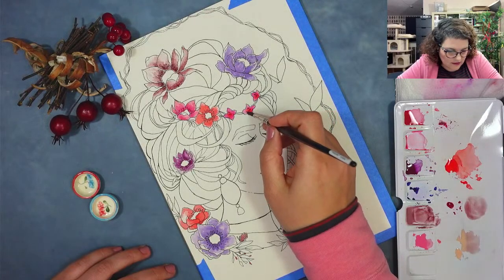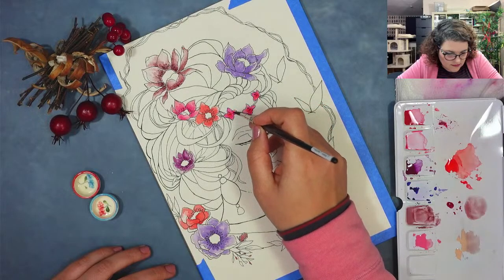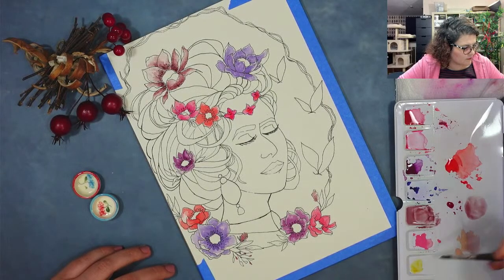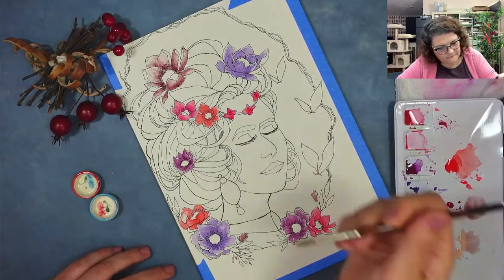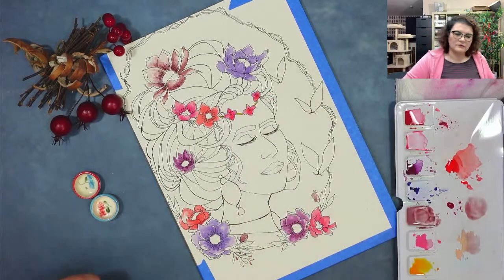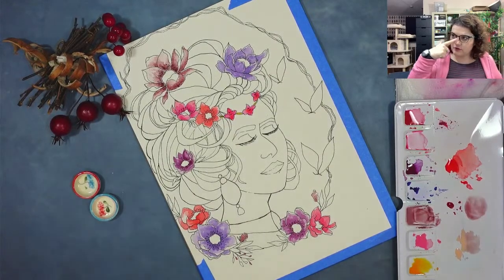I'm going to deepen it with some red actually. This is going to be a special color. This looks like her crown. And her crown should be a deeper yellow. I'm trying to get some Indian Yellow here. That's nice. So she has a gold circlet with some nice flowers in there.